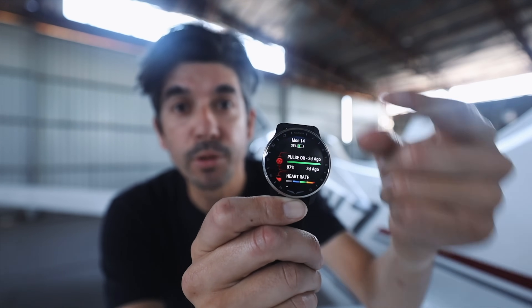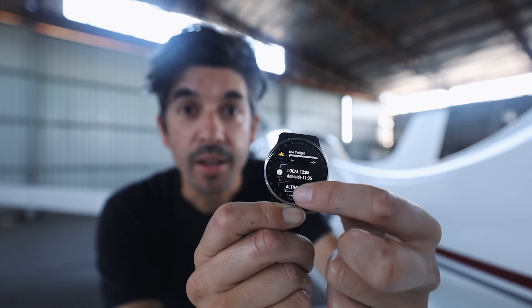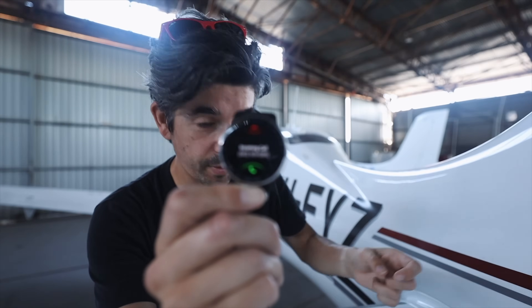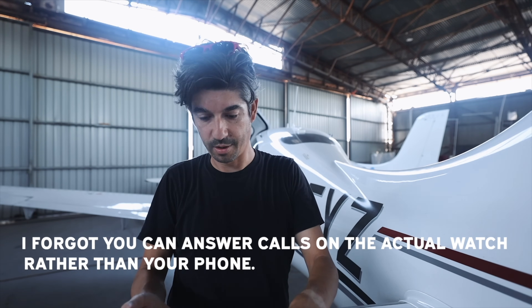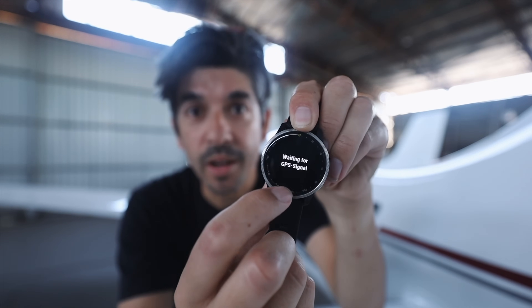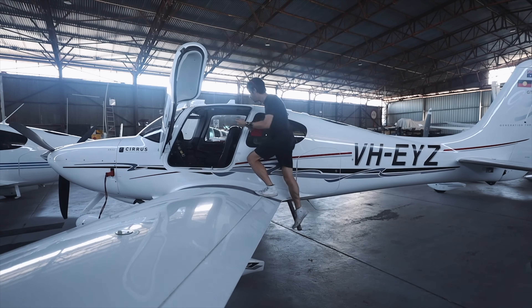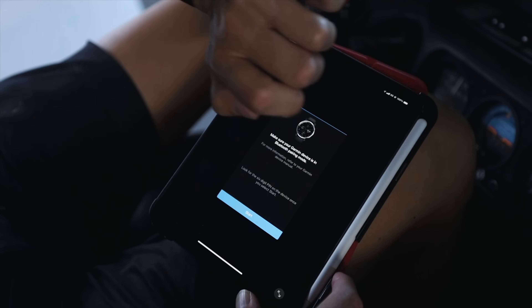On the software side, you used to have to swipe through a single screen for every new bit of information. Now you get these things called gestures — you can swipe through and see all your gestures in one place, and tap on any one you're interested in. It runs a lot faster than the old one: screen, swipe, another screen, swipe, another screen. But is it just a toy, or can you actually use this watch in the cockpit?